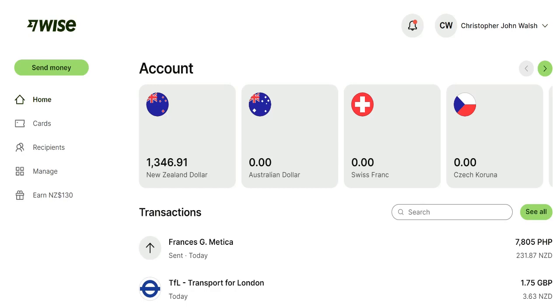Hi there, this is Chris from MoneyHub and this video looks at using a WISE account for the purposes of moving to Australia.